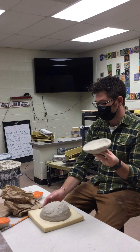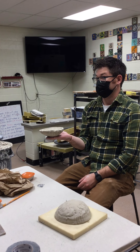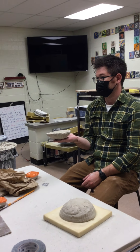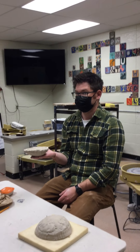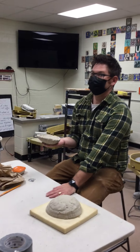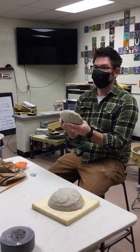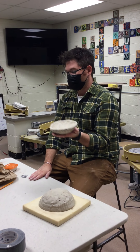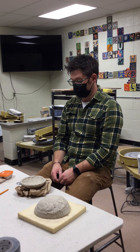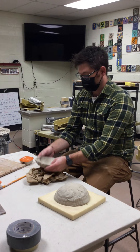We don't want to set this on the table, because if we did it would flatten — you'd get a flat side, and that doesn't look good. Nobody wants a ball with a flat side. So we're always going to rest it on something soft. My suggestion is to get a paper towel and make a little nest for it, so it can spin freely at your desk without resting on the table.